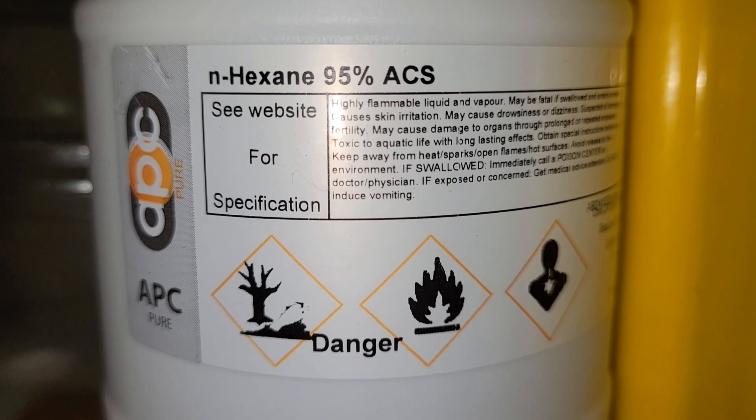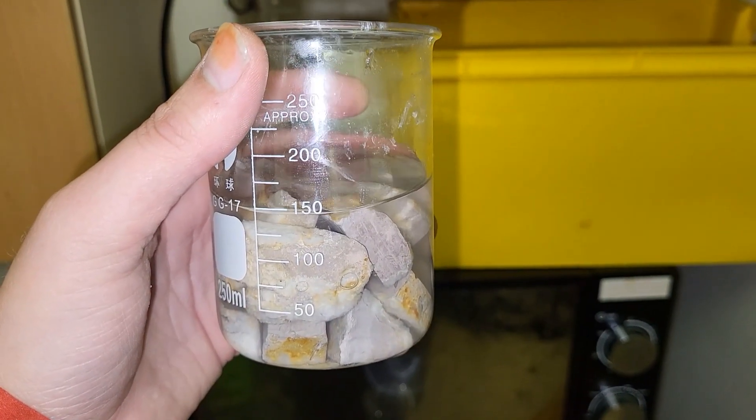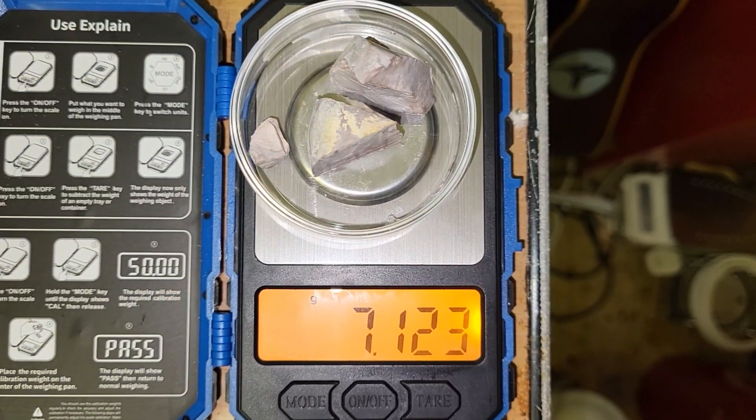Hexane in the membrane. We're just going to leave it in here, couple this with parafilm. So we have 7 grams of sodium.